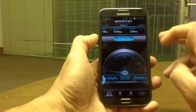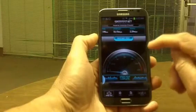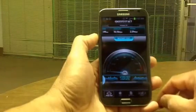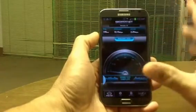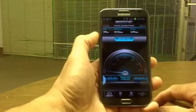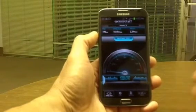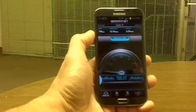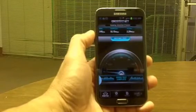Again, this is the N7100 model, the international model. On this phone, like I said, it doesn't do 4G — I haven't found any way to do it so far. But T-Mobile does have their 4G up and running in Houston. This is Charlie, first video in a while — talk to you guys later.